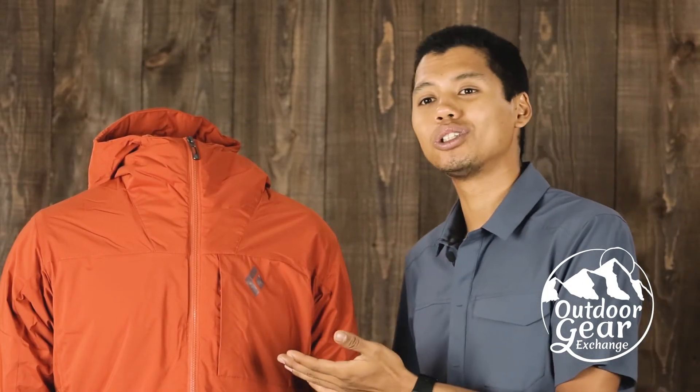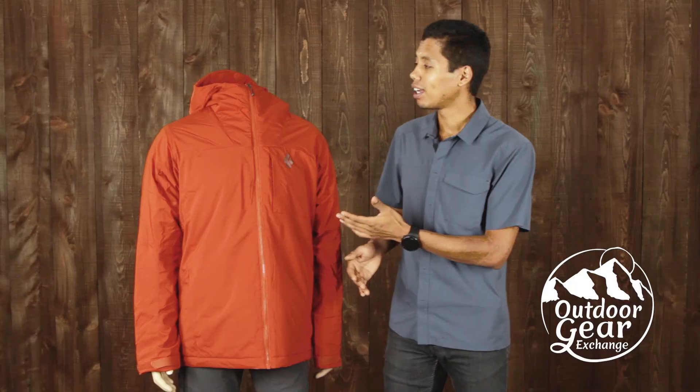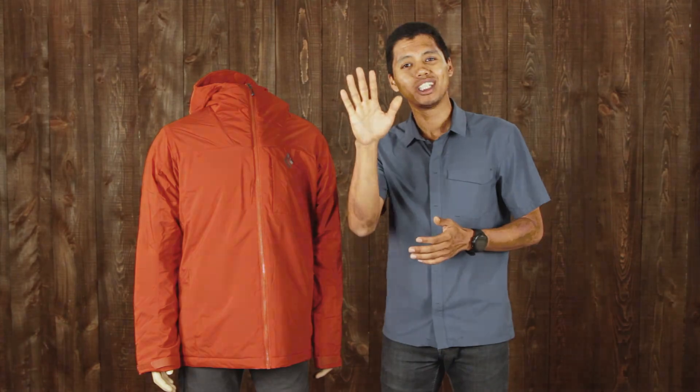The Black Diamond Pursuit hoodie with this ThermoLight insulation is really made for the winter. Even if you do wet it out, it will still keep you warm. Thank you so much for watching this video. If you have any questions, please go to www.gearx.com to speak with myself or a team of gear experts. Cheers!